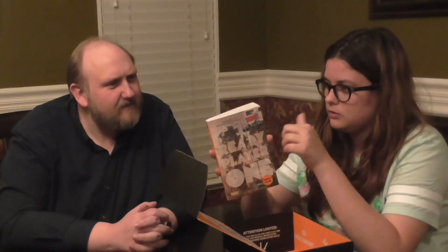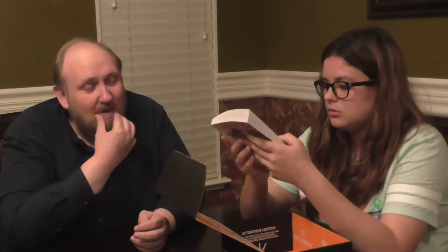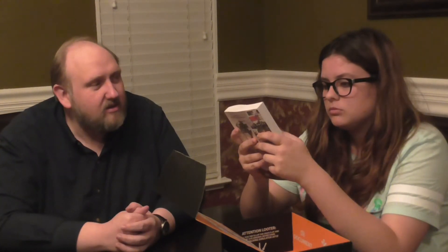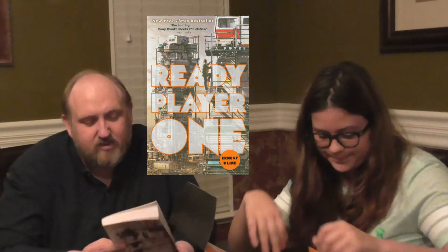A book — Ready Player One. I saw something about Harry Potter on the back, at the very top. The Grown's Harry Potter. A New York Times Best Seller.